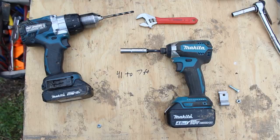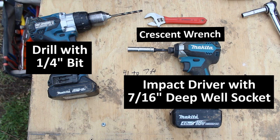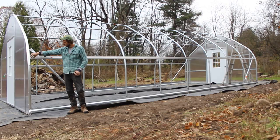You'll need a drill with a quarter inch drill bit, an impact driver with a 7/16th inch deep well socket, and a crescent wrench. If you don't have an impact driver, you can get away with a socket wrench — just make sure you have that 7/16th inch deep well socket.